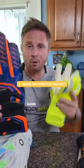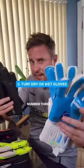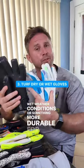Number two is budget. Game or practice budget? Number three is use — wet weather conditions, or something more durable for turf?